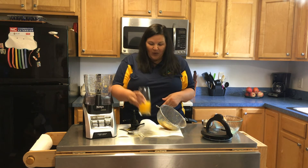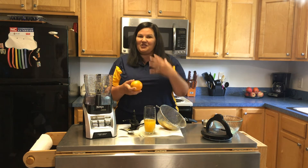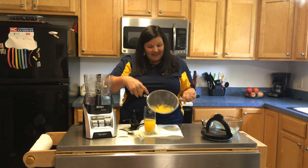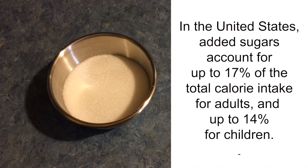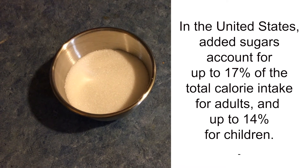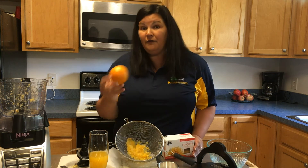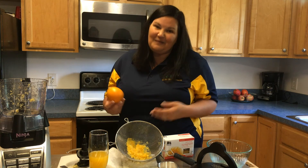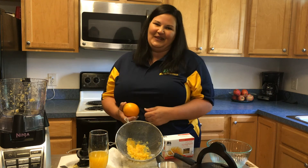But do you see the problem? What we've actually done by making juice is we've taken this whole food that is delicious, that is great for us, that is nutritious — and we've taken the good stuff out of it, then added the stuff that's not so good for us. So anytime you have the opportunity to choose a whole food or prepare it yourself at home, you can control what goes into it. That's going to be the best choice for you. Remember, we have tons of cooking classes available and I'm always more than willing to help.